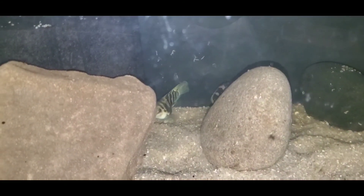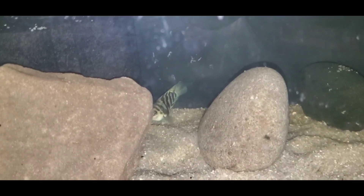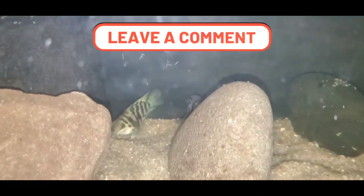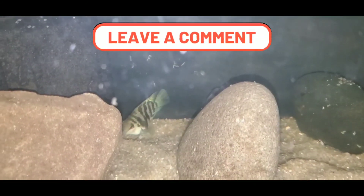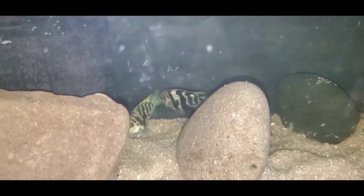Thank you for watching Royal Fish Aquatic — I appreciate your time. Don't forget to like and subscribe, and please leave a comment letting me know what you think about these polar blue cichlids. And as always, tell a friend to tell a friend to tell a friend.